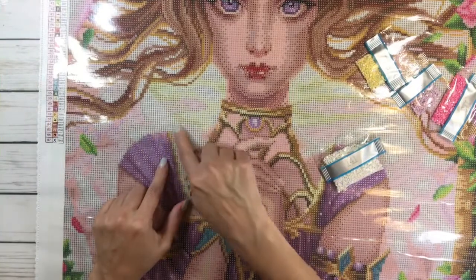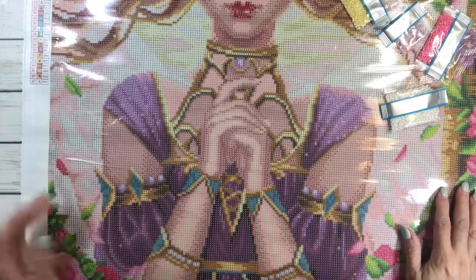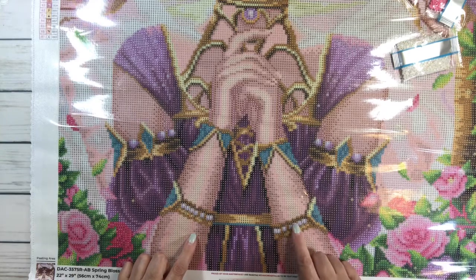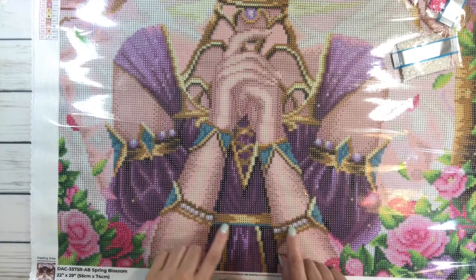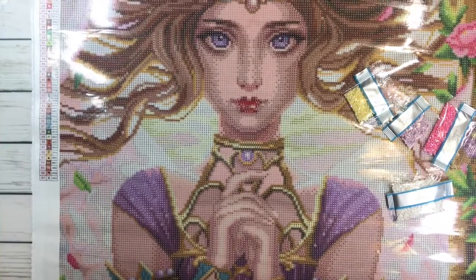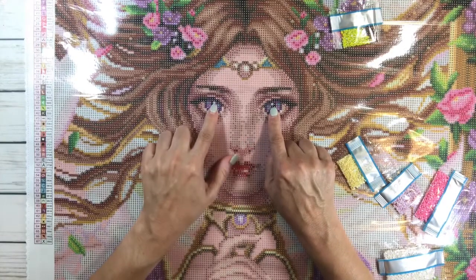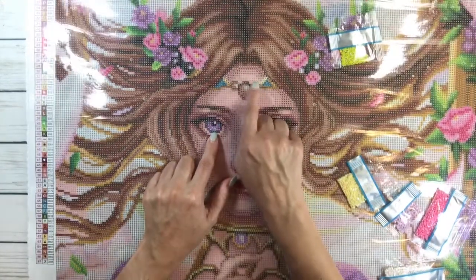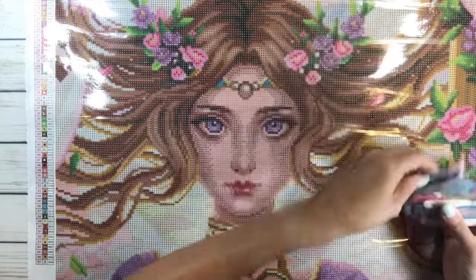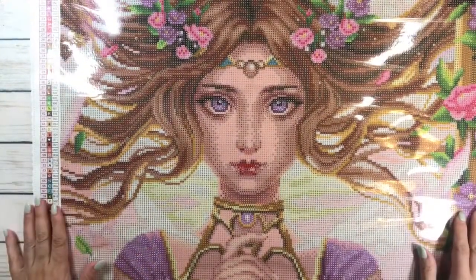That means she's going to have sparkly wings! You've got basically twos, fives, and threes — those are all ABs. She's going to be super sparkly and absolutely beautiful. She also has some on her eyes and on the jewelry on her forehead. Wow guys, this is going to be beautiful — I absolutely love her.